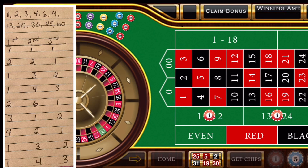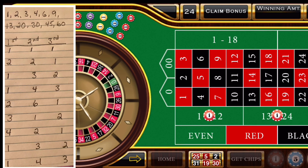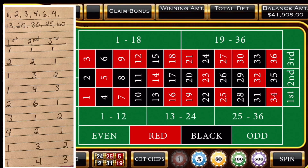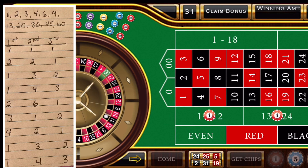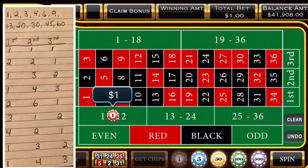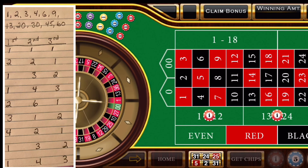We're going to roll again. And we have a 24, which is in the middle unit. So now we're going to clear our bets and hit 3 units in the first 12, 1 unit in the second 12, and 2 units in the third 12. And we have a black 31, so that's 1 unit in the third. We'll clear our bets and go up to 4 in the first 12, 2 in the second 12, and 1 in the third 12.